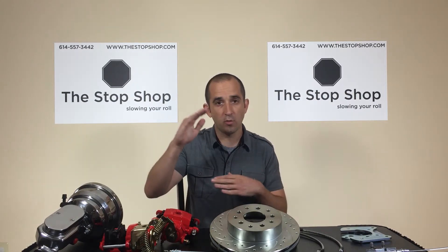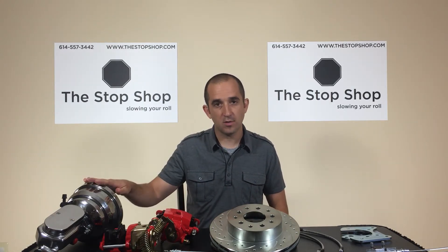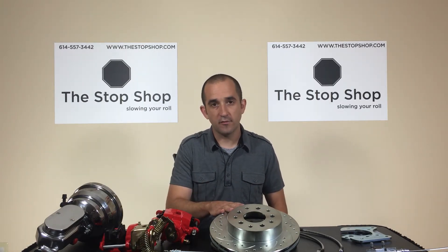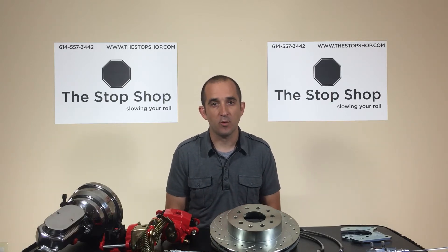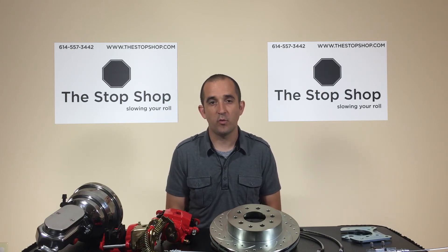Rather than have you scroll through that kind of list, we just ask you to add the three items separately: a brake booster assembly, a front wheel kit if needed, and a rear disc conversion kit if you're going to four wheel disc brakes. If you have any questions, give us a call 9am to 10pm every day of the week at 614-557-3442.